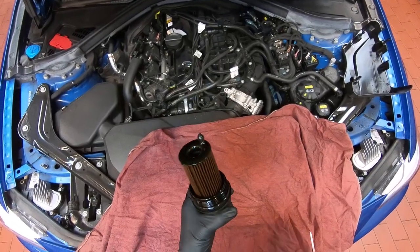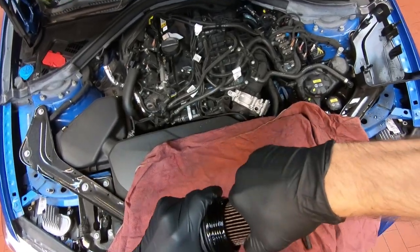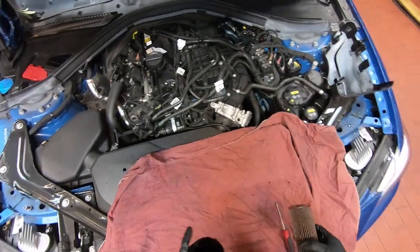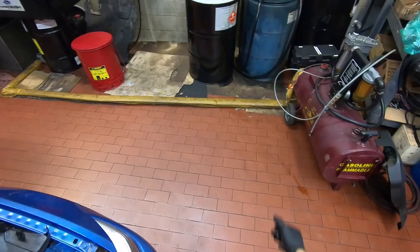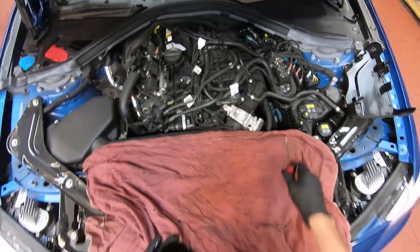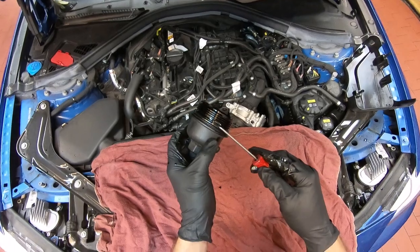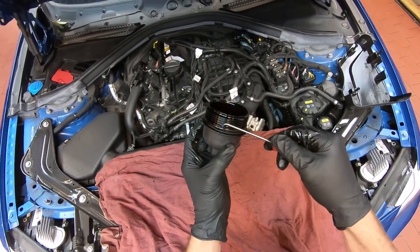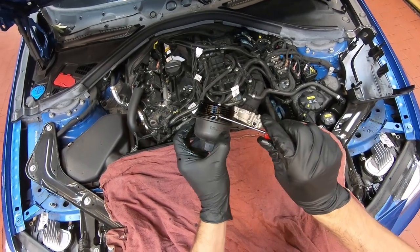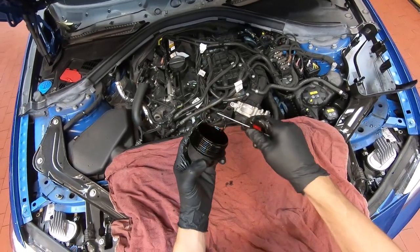So we have our oil filter here. In order to replace it, you'll want to remove the cartridge — just grab it and give it a twist and pull. Then remove the O-ring. There's a little cutout where you can slide a pick in. Grab the O-ring on the back side with your fingers to prevent it from flying off and remove it.